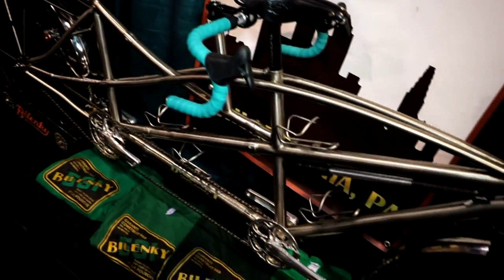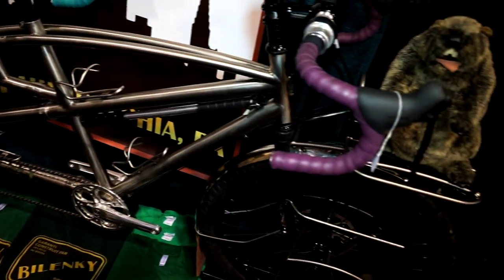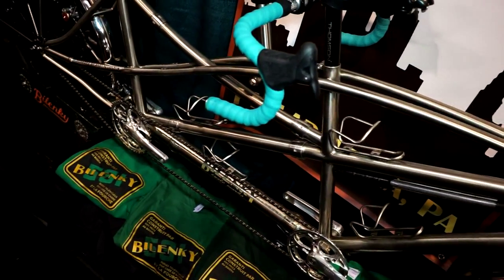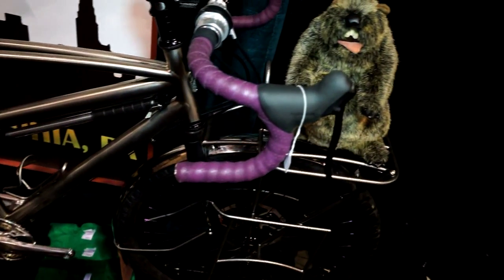Basically, the whole idea was to create something that was not only really cool looking but also really useful. It's really stiff and has a really solid ride quality to it, which is really important when you have a hundred pounds worth of camping gear and traveling gear on it — all the panniers, handlebar bags, and saddlebags.